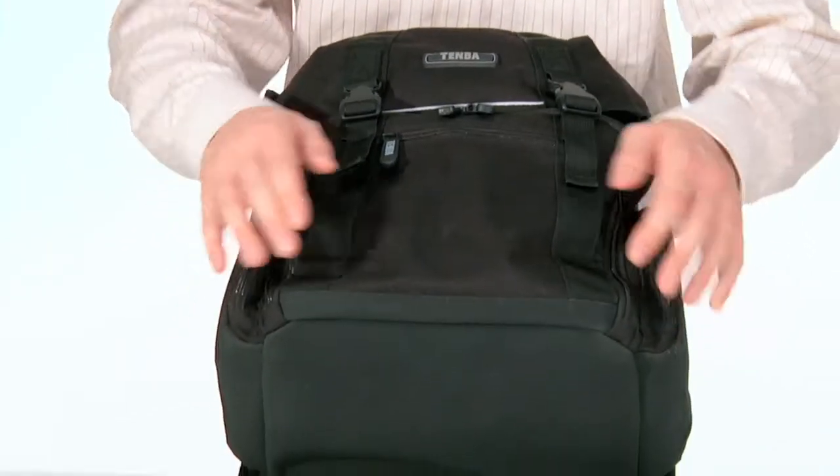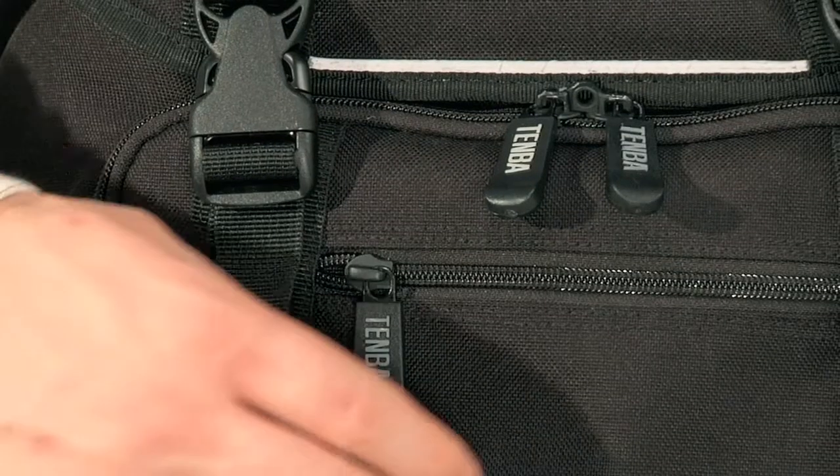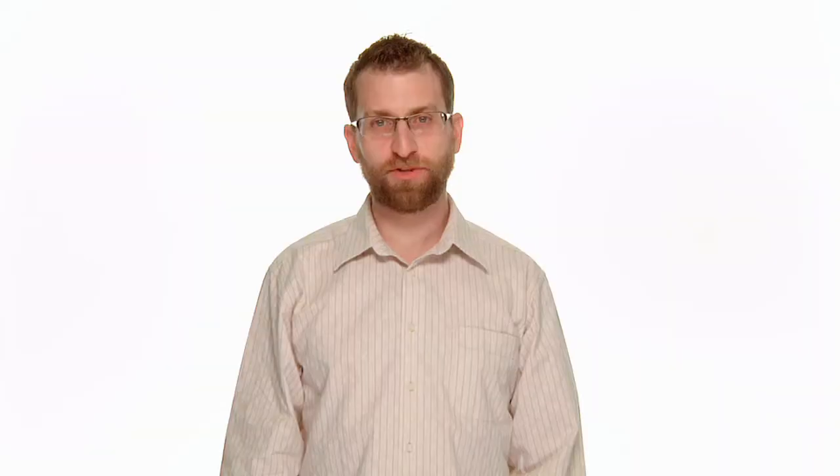As with the classic messenger bag, the daypack exterior is made from weatherproof coated Cordura nylon with a special abrasion and moisture resistant material added to the bottom. And YKK zippers of course. The interior is made from ripstop nylon, the tough material used in high-end outdoor gear for its combination of strength and light weight.